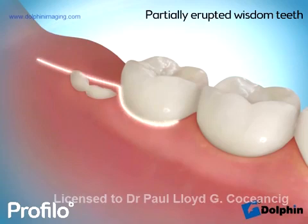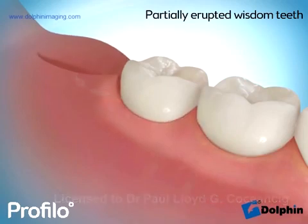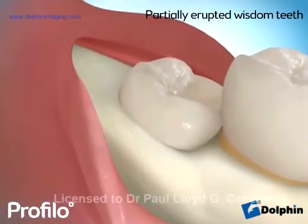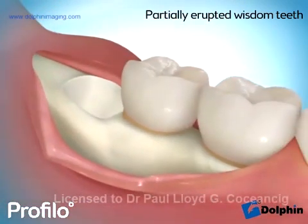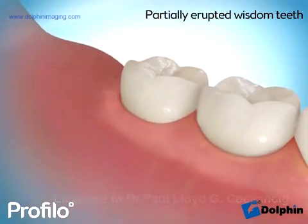Removing these teeth can be performed relatively quickly under local anaesthesia. A small incision is made, which is even smaller than what is illustrated here. And with careful application of an elevator, the tooth is simply removed. Minor gum stitching helps to close over the hole and restore normal gum around the back surface of the standing molar.